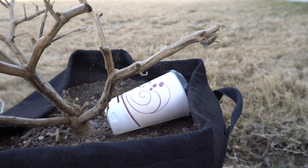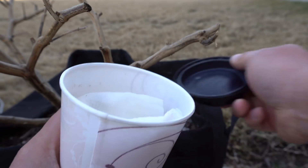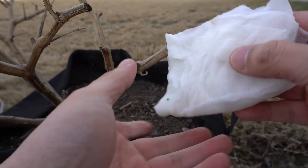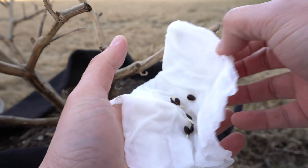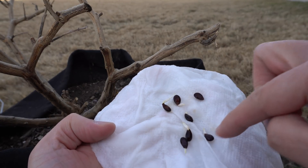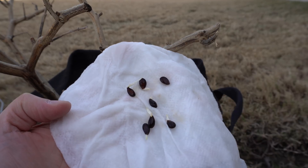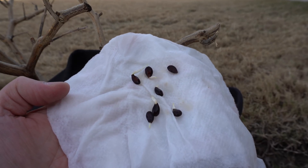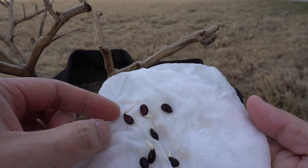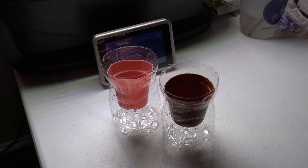It is now 10 days later. I checked a few days ago and they had already sprouted. Taking out the paper towel now — all of the seeds except one have sprouted. You can now take these out and plant them in your containers and let them grow into little pear trees.